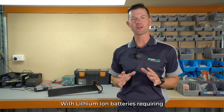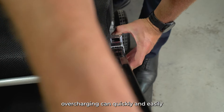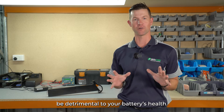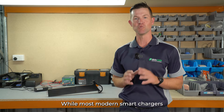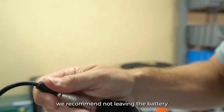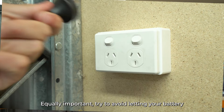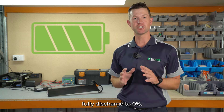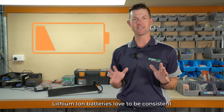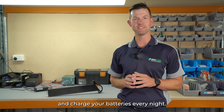With lithium-ion batteries requiring regular charging to maintain longevity, overcharging can quickly and easily be detrimental to your battery's health. While most modern smart chargers will turn off once the battery is fully charged, we recommend not leaving the battery on the charger once fully charged. Equally important, try to avoid letting your battery fully discharge to zero percent. Lithium-ion batteries love to be consistent, so keep a nice regular charging schedule and charge your batteries every night.